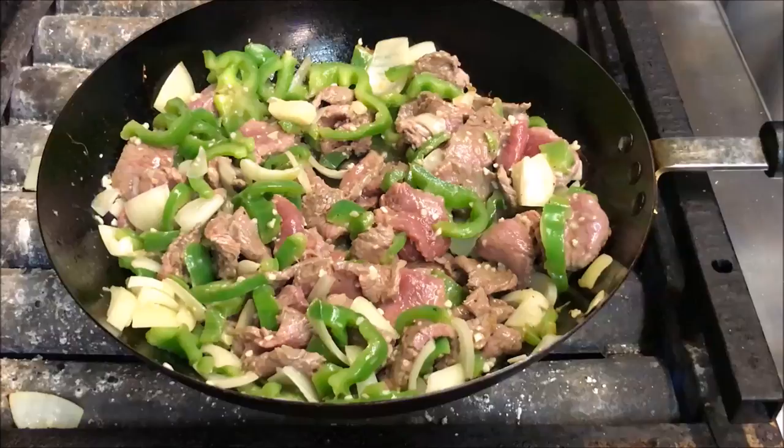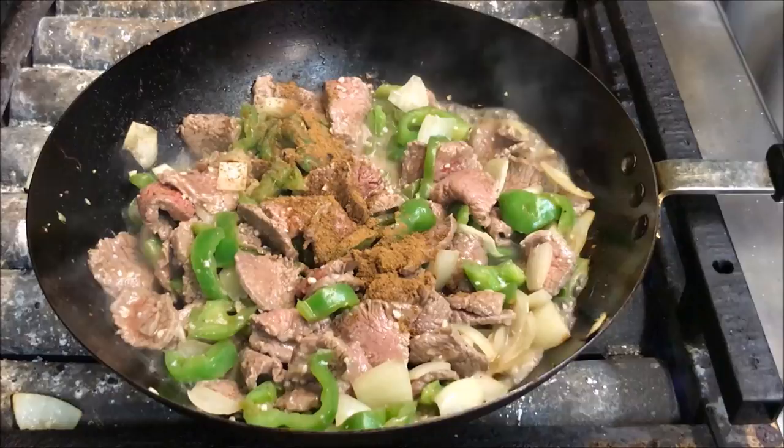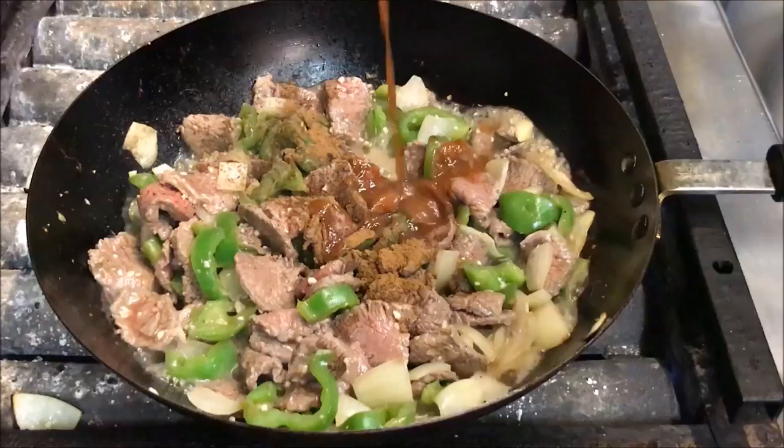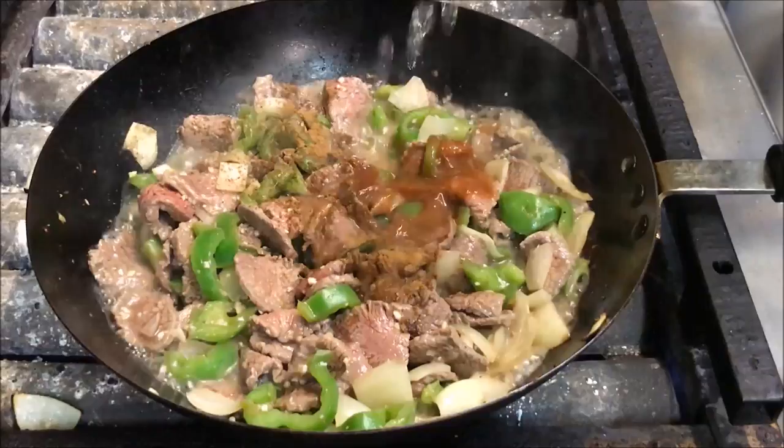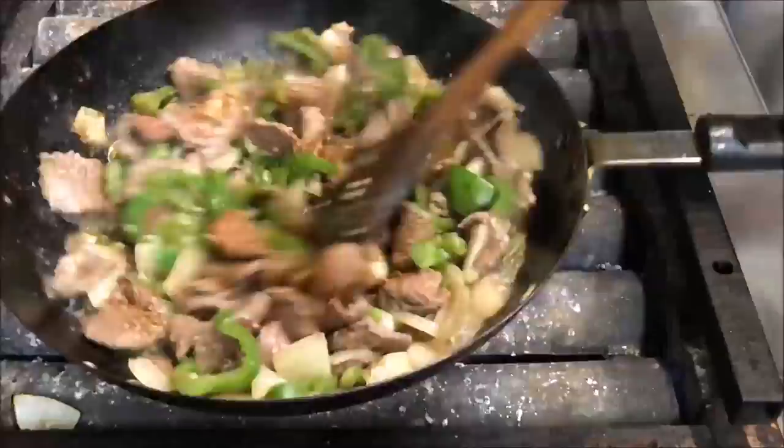Once your meat has browned, we're going to add about half a teaspoon of Chinese five spice, about one tablespoon of hoisin sauce — this is basically Chinese barbecue sauce — two tablespoons of rice wine vinegar, and about three tablespoons of soy sauce. That's just regular soy sauce, not sweet. Toss that through as well.